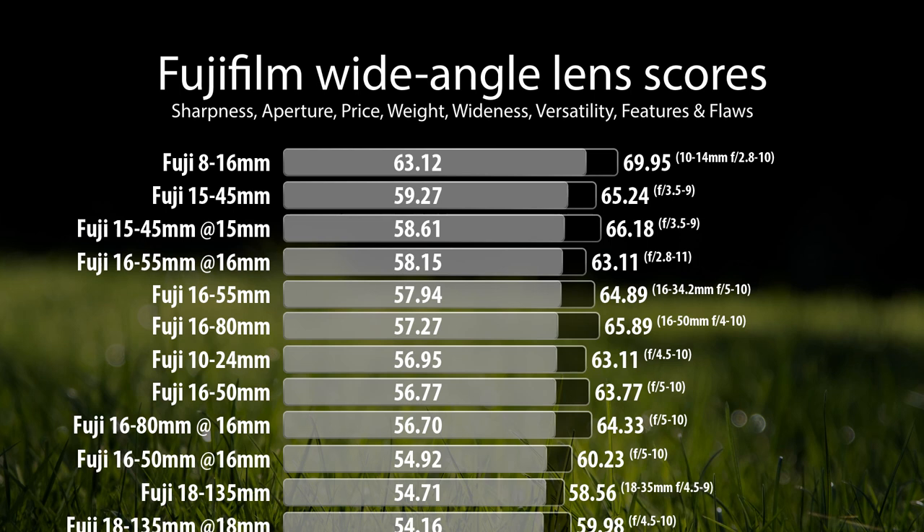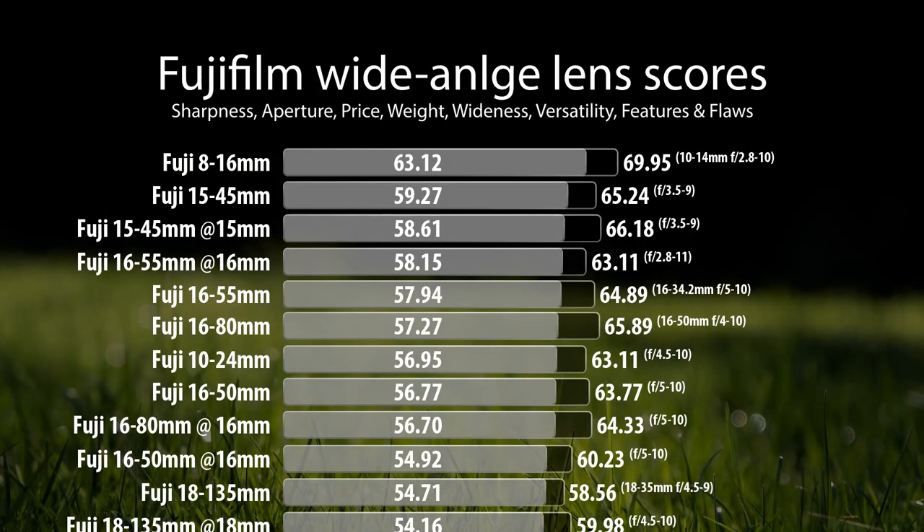What's a little upsetting about this final rank is that the 16-55mm finishes below the cheap little XC 15-45mm. While that lens isn't weather sealed and isn't as bright, it is stupidly sharp, very small, very light, and very cheap. While price is subjective, and I'm not saying this is the best lens for everything, considering price and quality, it gives so much more weight to how incredibly powerful the 8-16mm is, even though it costs so much more.